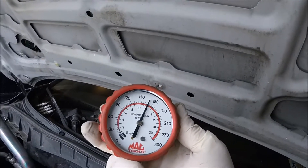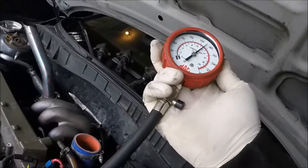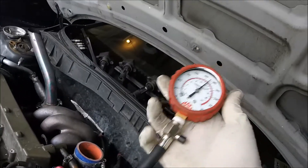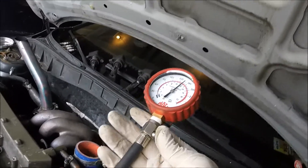Alright, let's see what cylinder one did — we'll call that 168. That is actually not bad. This engine has CP pistons in it and it's a stock compression setup, so I wouldn't be surprised if the other ones are a bit higher. But it's a good start.